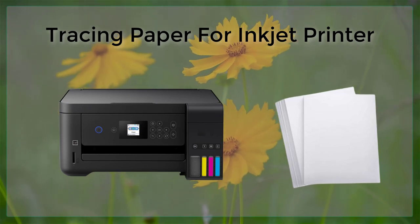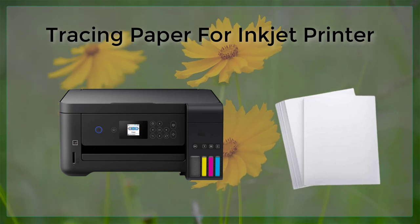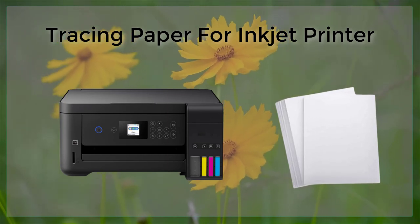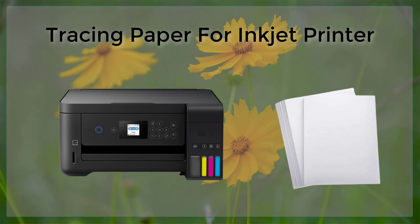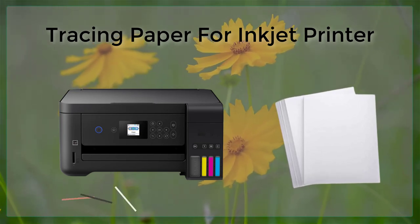In recent years, the use of tracing paper has been extended to printing, specifically for inkjet printers. This article will explore the benefits of using tracing paper for inkjet printing, the different types of tracing paper available, and the best practices for using tracing paper with an inkjet printer.